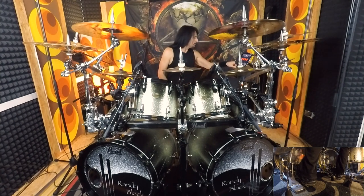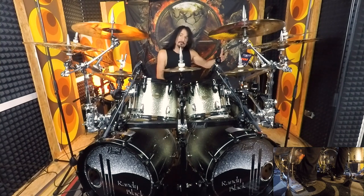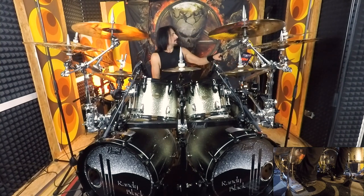Let's hear that with the click. I've got it at 80, and I'm going to play it again as 16ths: 1-E-and-a, 2-E-and-a, 3-E-and-a, 4-E-and-a.